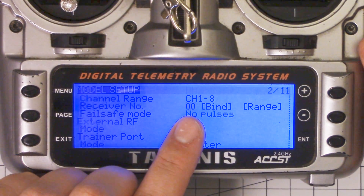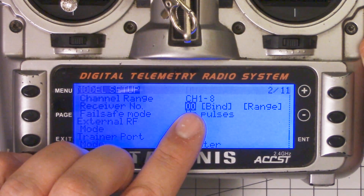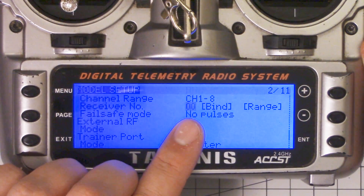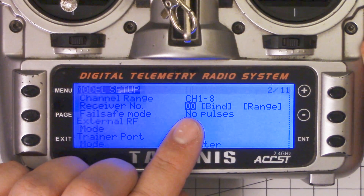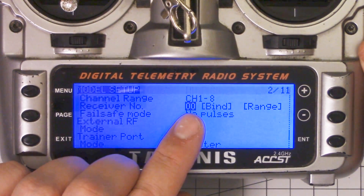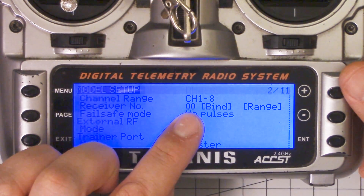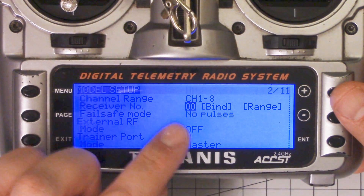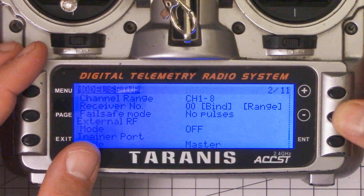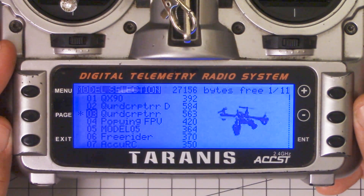That number is global across all of your models. So you create one model and bind a receiver to it — that's receiver number 1. You create your next model, you bind a new receiver, that's receiver number 2. The Taranis remembers every receiver you've ever bound and every receiver you've assigned a number to, and it will only bind this model to this receiver number, whatever you've got set here. You can test this yourself by powering up the copter and transmitter — it'll show bound — and then the minute you change the receiver number, the copter will go into failsafe and you'll lose the RF link.